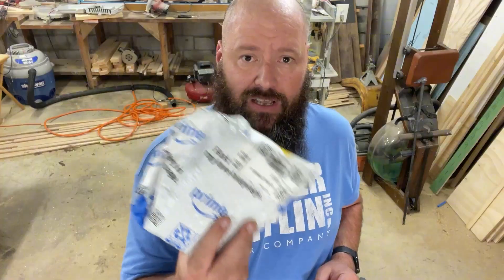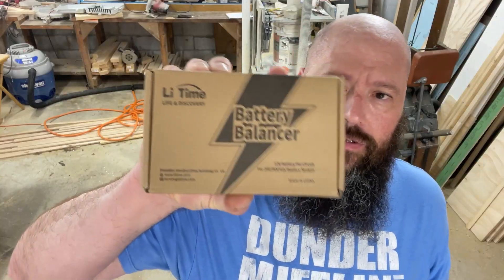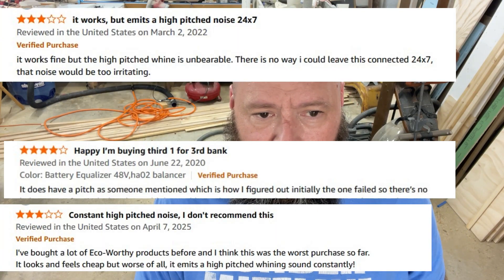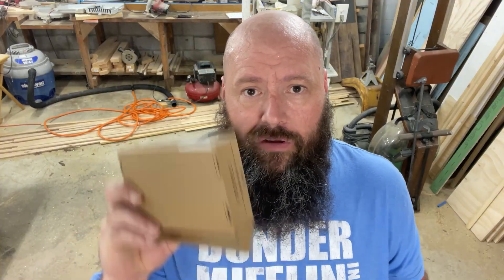I just got in an Amazon package. I sat there for about 30 minutes reading all the reviews on the available balancers. What I'm going to try is this Lifetime Battery Balancer. A lot of reviews said other balancers were doing a lot of humming, which means they're working, but the reviews for this one didn't mention humming — it just worked well. So I'm going to test it for myself. Let me turn the camera around and we'll unbox it.